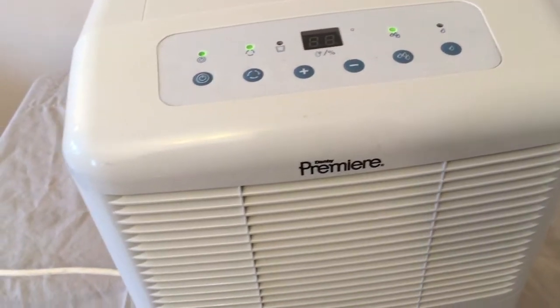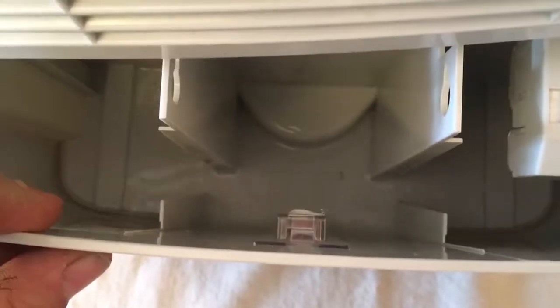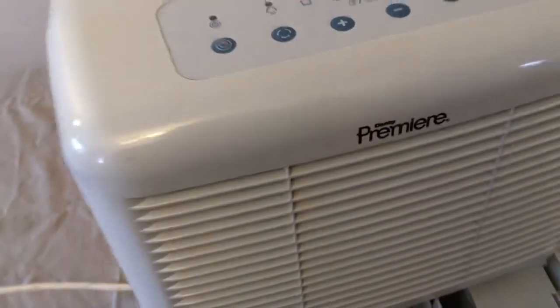Here we are a little while later and it's now 3 o'clock. Let's take a look. And there you have it — there it goes, folks. You know it works.